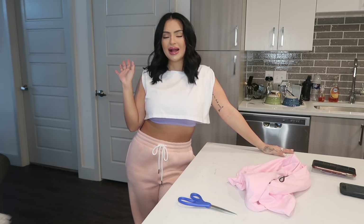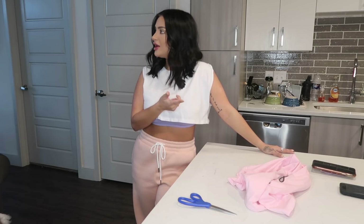Hey you guys, welcome back to my channel! My guest is slowly stepping away — you don't want to come say hey? Hey guys, they love you.